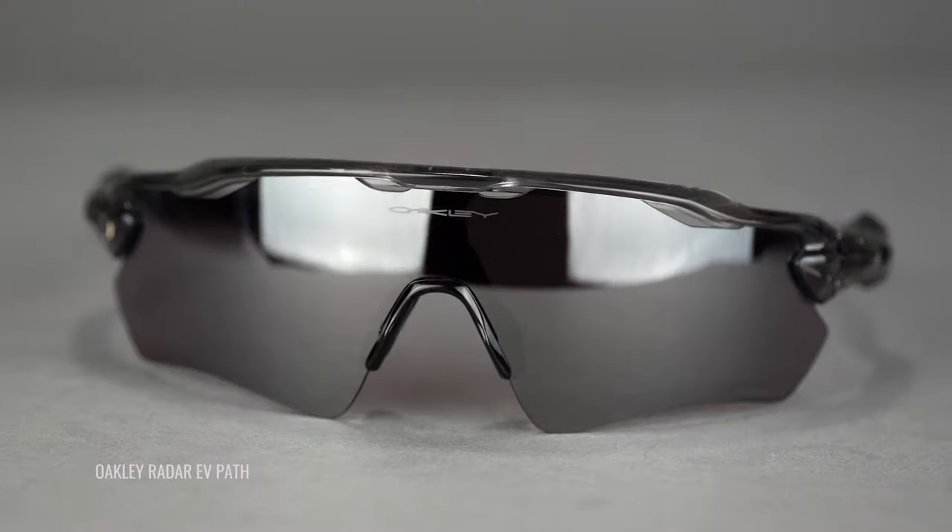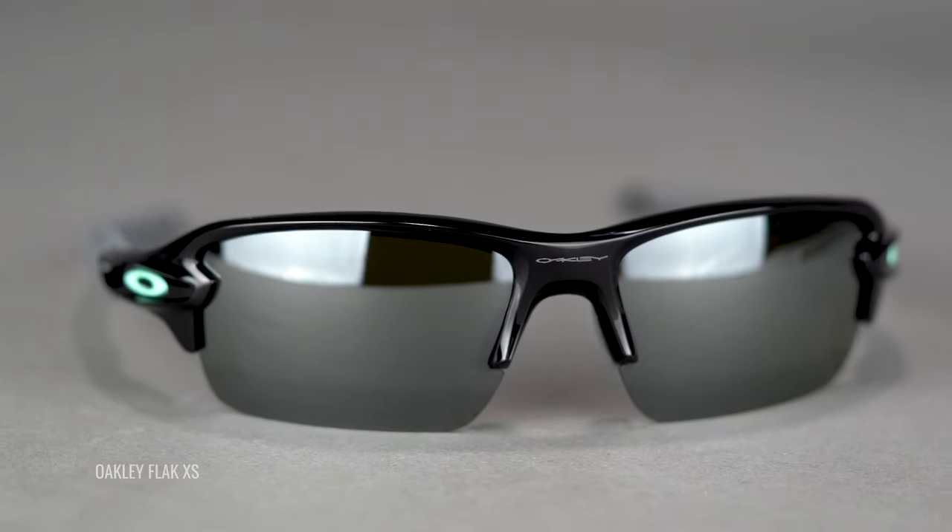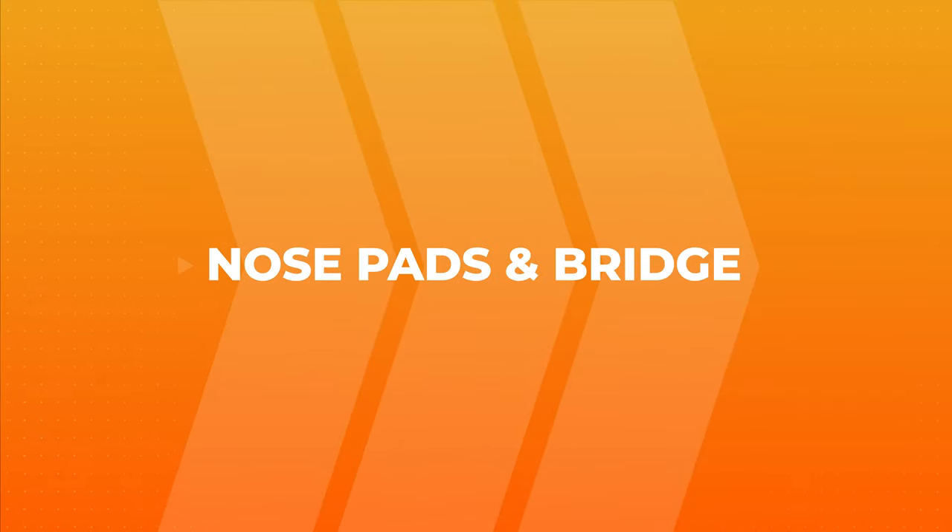Your bridge fit matters, but lens shape can really make a big difference — it'll give you all the coverage and ventilation you need. Keep your personal facial features in mind, as brands have different lens shapes for different face features. Some examples are the Oakley Flat 2.0 XL and the Radar EV Path — lenses that curve up and over to handle higher or more pronounced cheekbones. For really pronounced cheekbones, the Flat in the non-XL version is shallower and flatter, reducing the chance of it hitting your cheek.